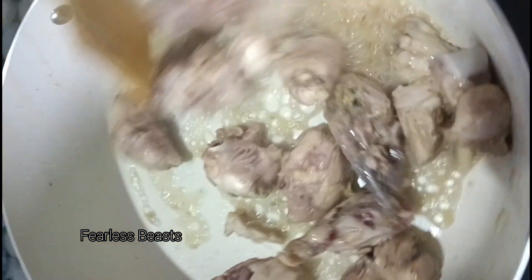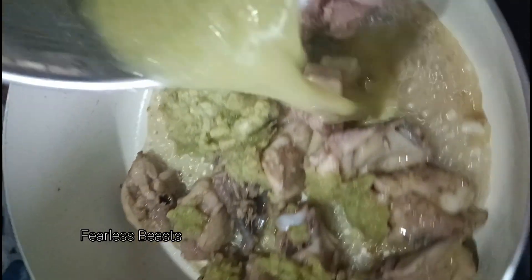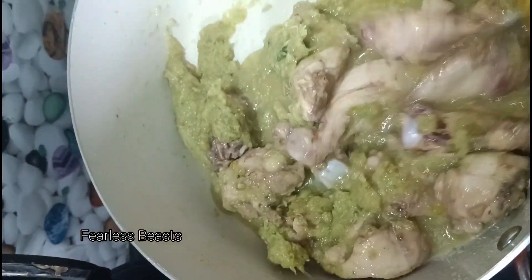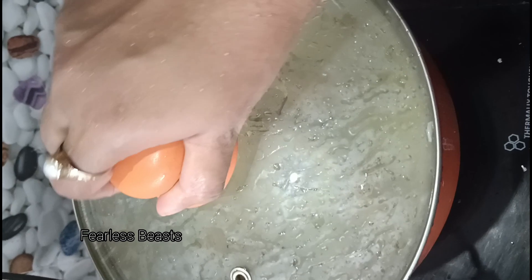You can see the oil is coming out from the chicken itself, so I will not use any oil for this. I have made the masala and will mix it in now.